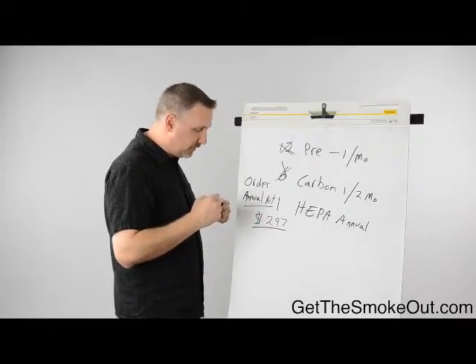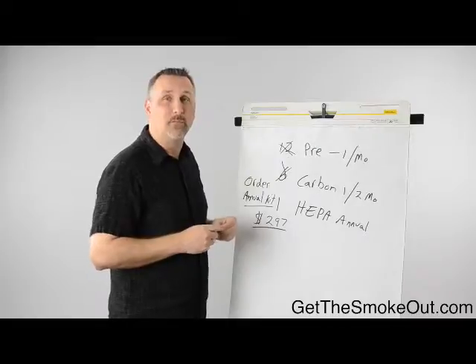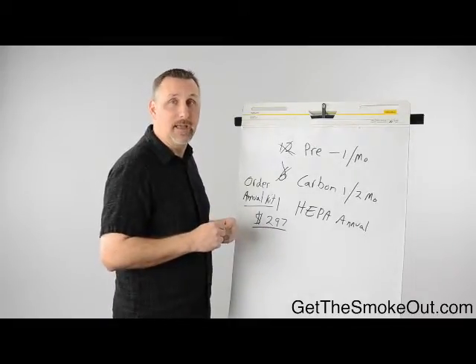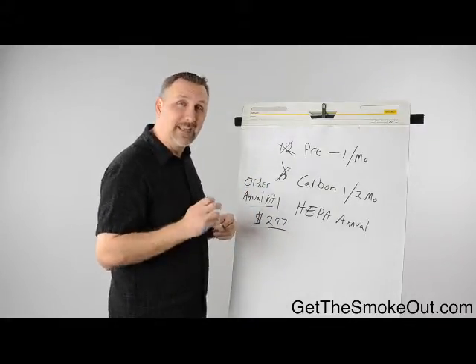The annual filter kits are $297 for the full set of filters — about $300 a machine per year — which ends up being about $25 a month, or less than a dollar a day per machine for filters. It's a really inexpensive way of dealing with this.